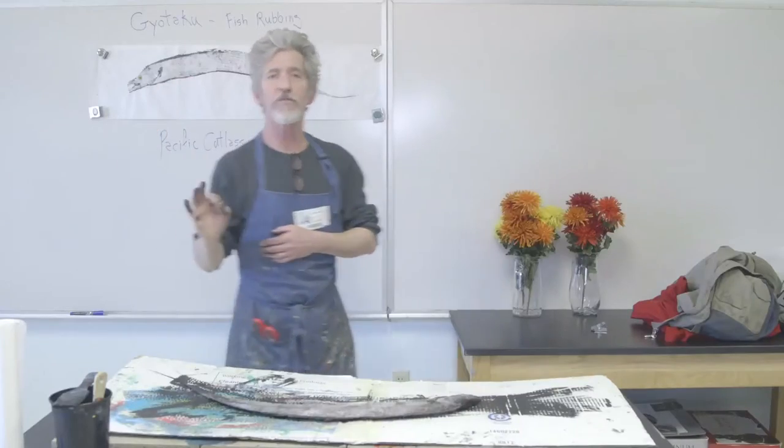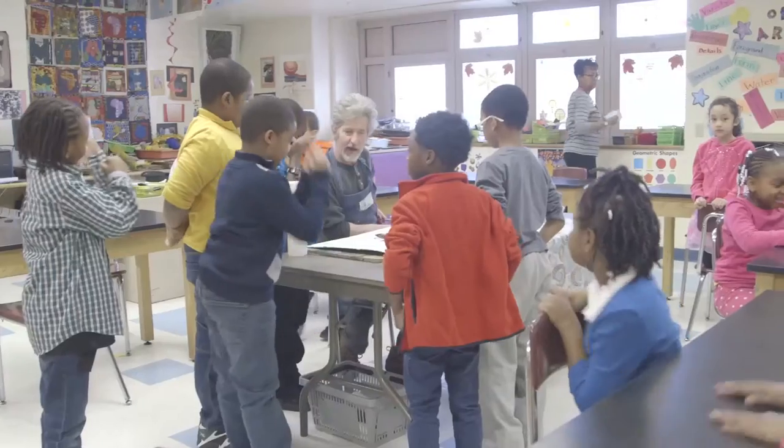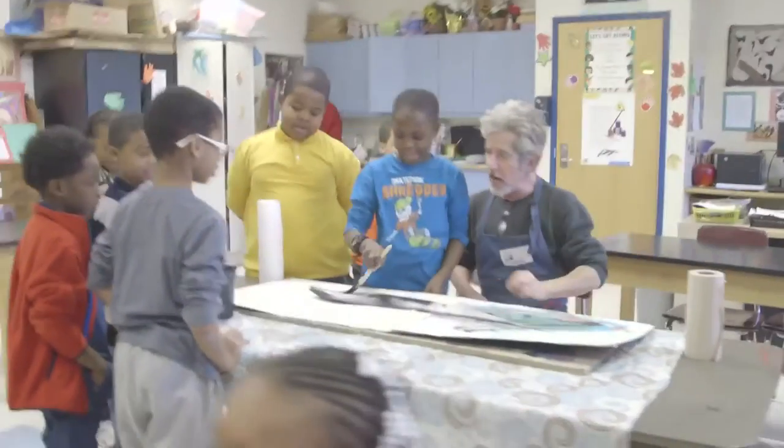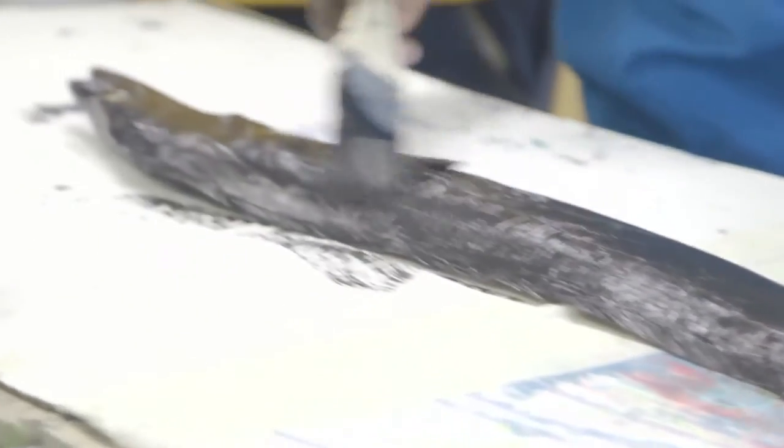This fish is all the way from the Pacific. This art form started as a folk art. Look at that tail.